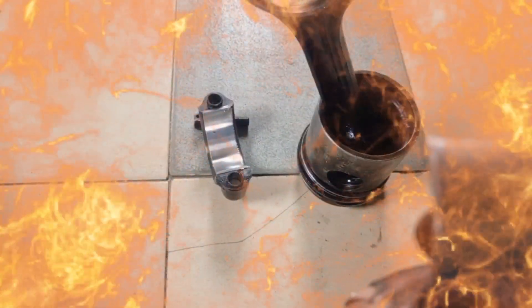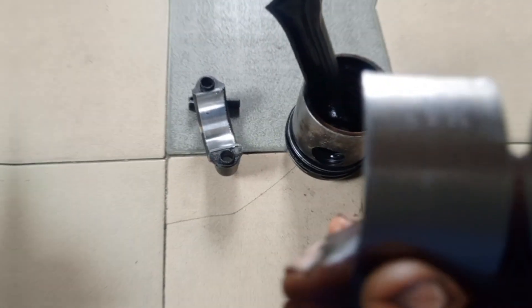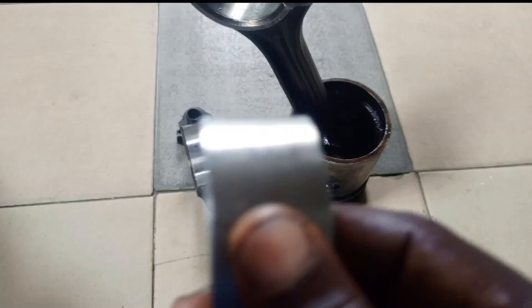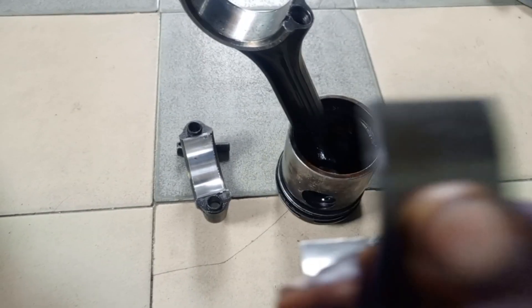In this video I'm going to reveal a secret that millions of people don't know about conrod bearing sizes. Look at this bearing — every conrod bearing has a number. You can see the number here, written on the bearing. Every conrod bearing has sizes.